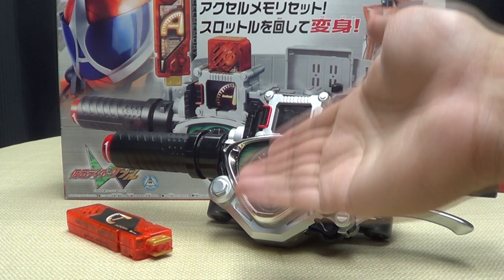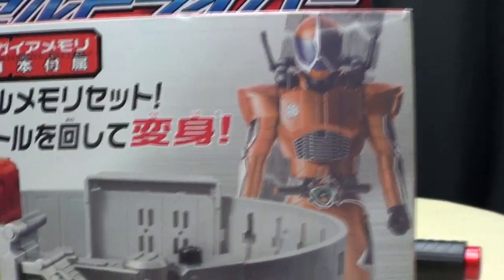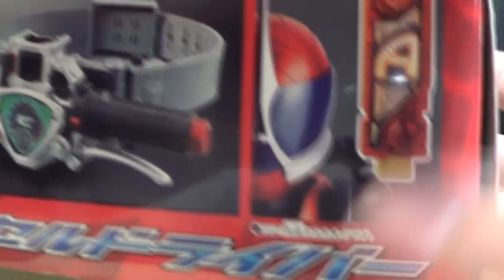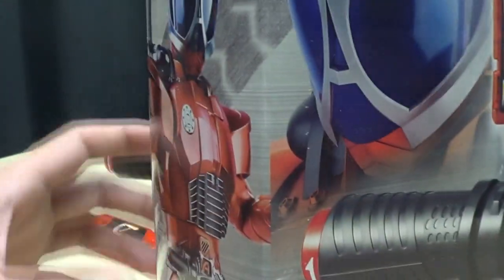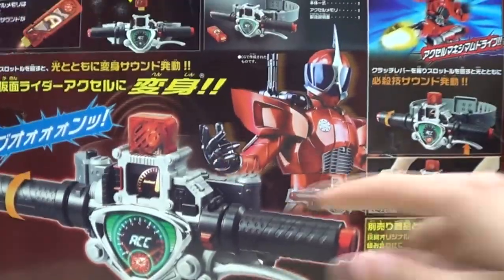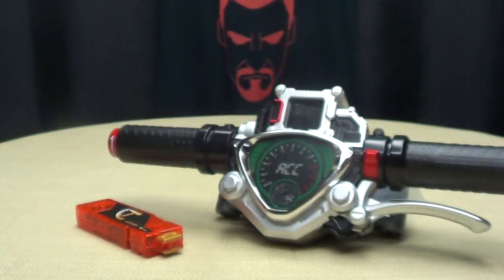So here we are, and there it is. First and foremost, as always, we'll take a quick look at the packaging. You have a picture of the belt and Kamen Rider Axle. On the top of the box you have Kamen Rider Axle, a picture of the belt, picture of Axle, and the memory. On the other sides of the box, more pictures of Axle. On the back of the box you have your obligatory product shots — does this, that, the other, all that good stuff. And of course, you get Sonic Pac-Man! That's basically it for the packaging.